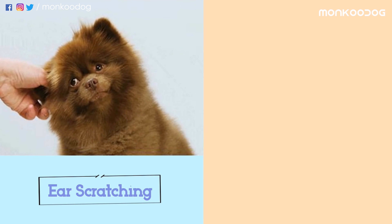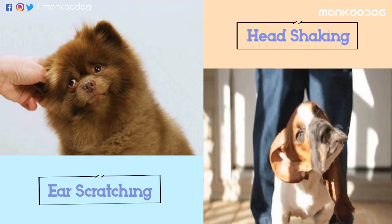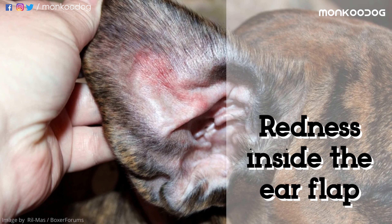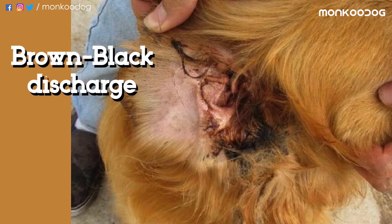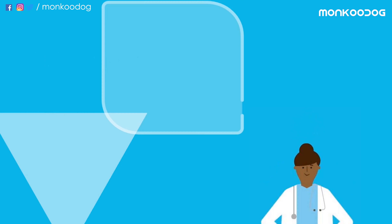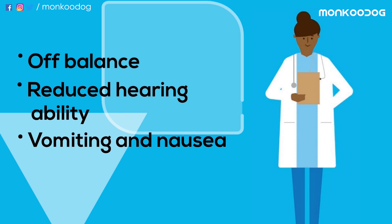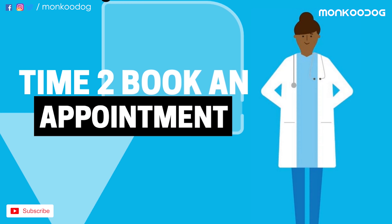How to spot the problem? If you see unusual behaviors like excessive ear scratching or head shaking, or notice anything like redness inside the ear flap, a musty odor, discharge, swelling, loss of balance, reduced hearing ability, vomiting, or nausea — then it's time to book an appointment with your vet.